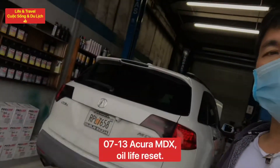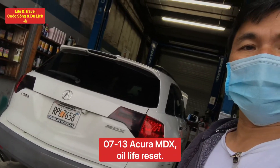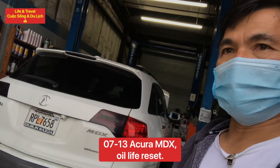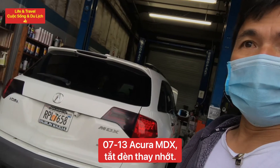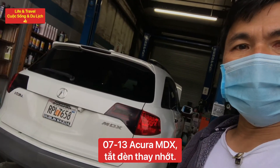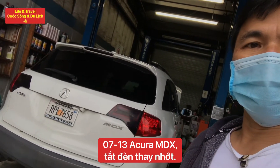Hey guys, this is the 2009 Acura MDX. We're gonna show you how to reset the oil life. This is 2009 Acura MDX. Bây giờ mình sẽ hướng dẫn các bạn reset cái oil life. Let's go!